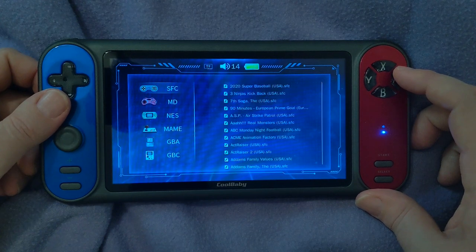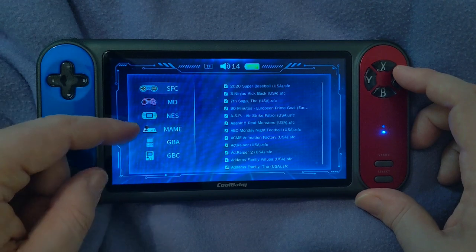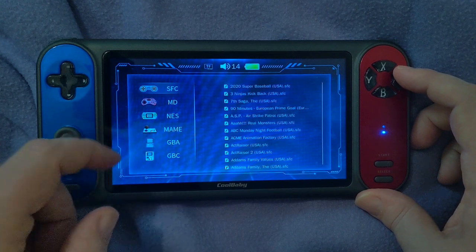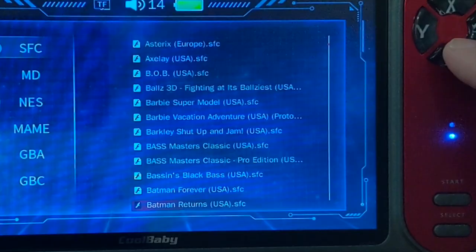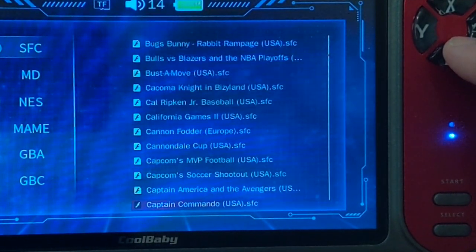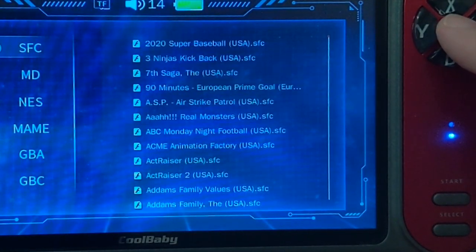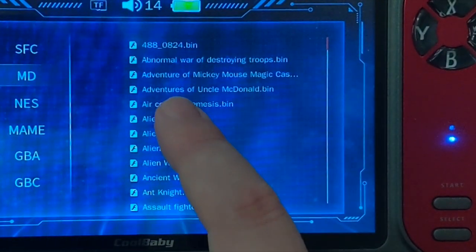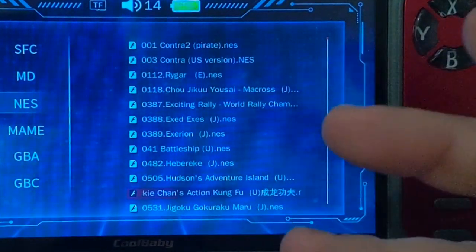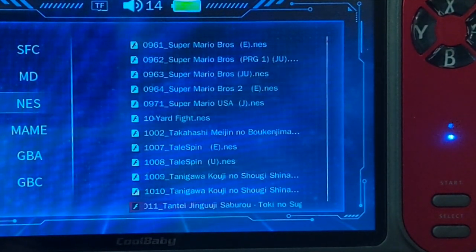We're here for the games. It comes pre-equipped with Super Famicom, Mega Drive — which is your Sega Genesis — Super Famicom is your Super Nintendo, your NES, MAME — this is your arcade games — Game Boy Advance, and then Game Boy Color. This list of games is enormous; I would not be surprised if they just pre-loaded it with like every ROM. Interesting to see things like Adventures of Uncle McDonald. And they even tell you right up front: Contra 2 — Pirate. They're not going to lie to you. Got to have that transparency; let you know exactly what you're getting into.